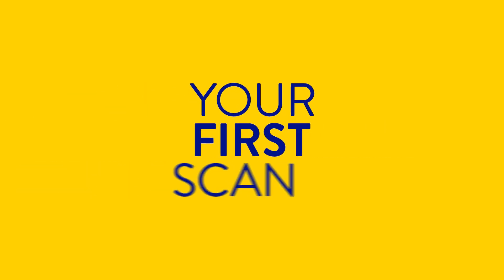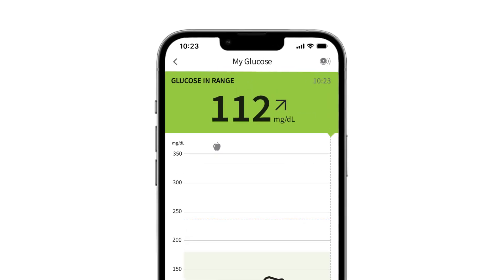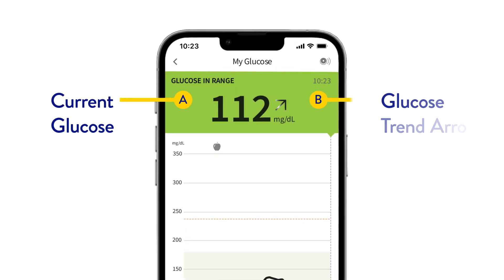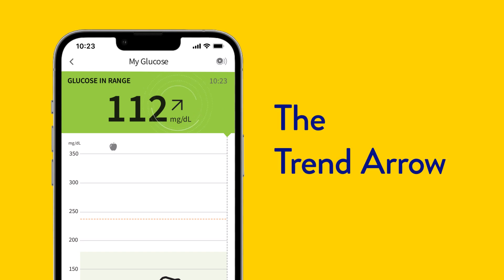Let's talk about what to expect with your first scan. Bring the phone to your sensor to scan it. On your first scan you'll see your glucose reading and a trend arrow. Your trend arrow shows what direction your glucose levels are heading.